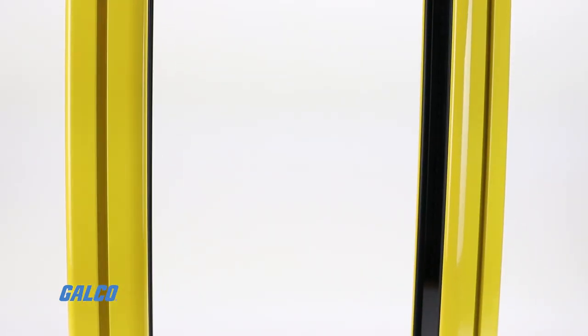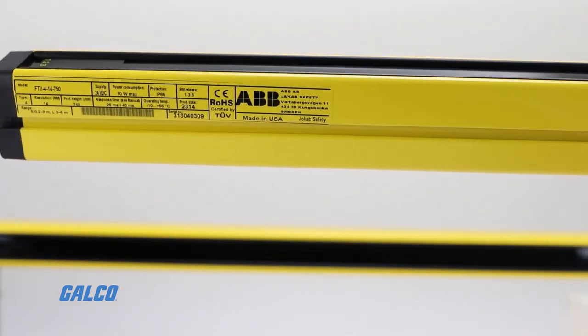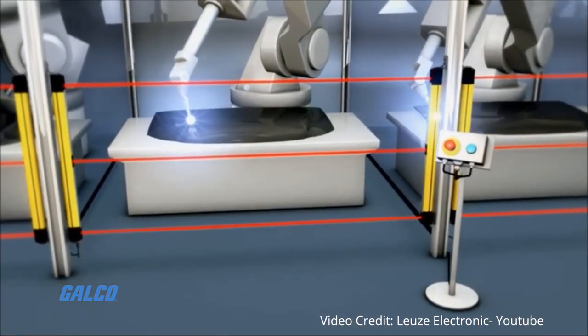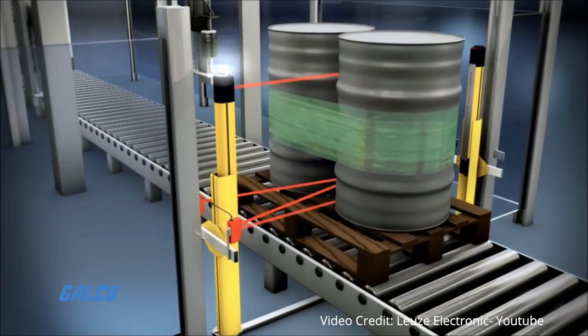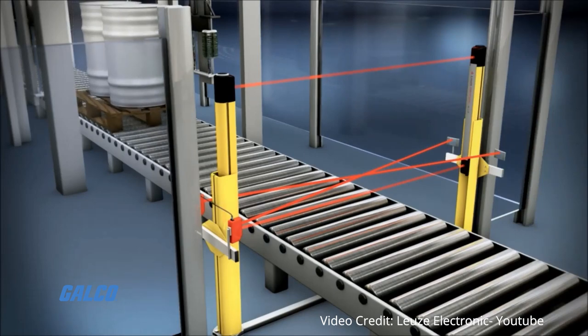Light curtains can be used as an alternative to mechanical barriers and other forms of traditional machine guarding. By reducing the need for physical guards and barriers, safety light curtains can increase the maintainability of equipment they are guarding.